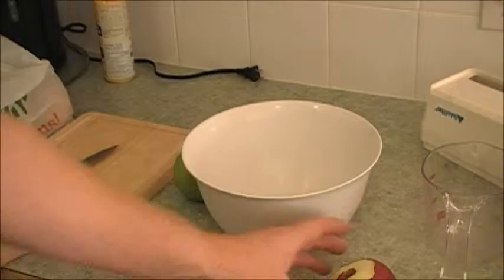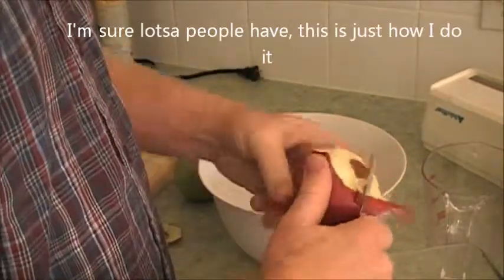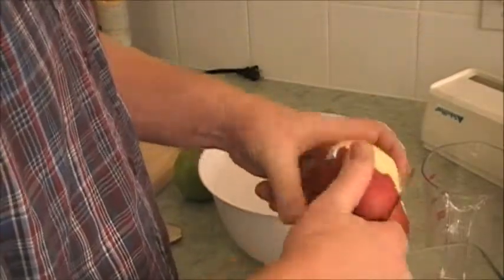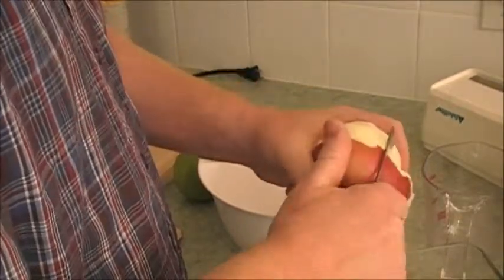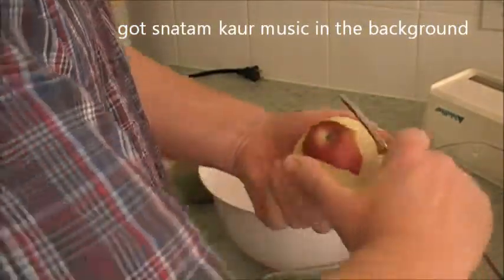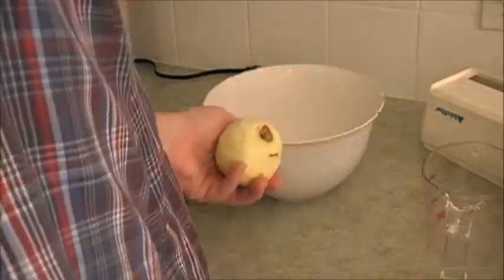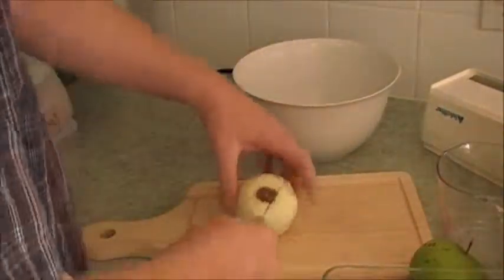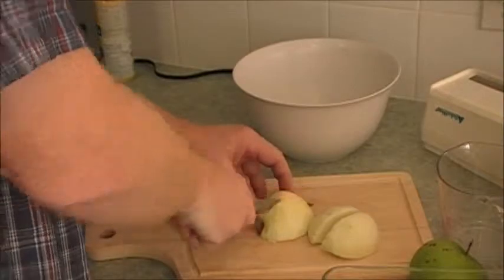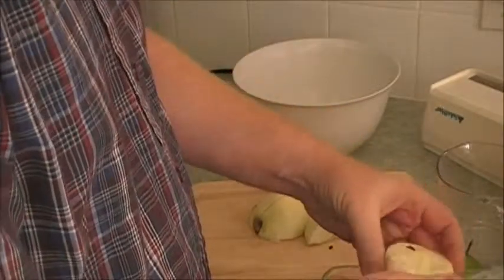I'm going to cut those up. As you're peeling apples, this is the method I use. I go around in a circle. Make sure your hands are washed before you start this. Then I quarter it like that, and I take out the center like that.